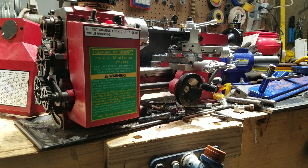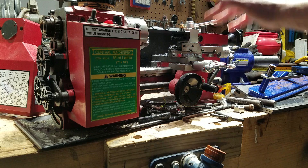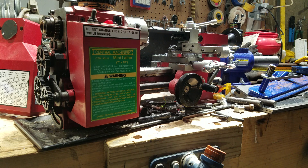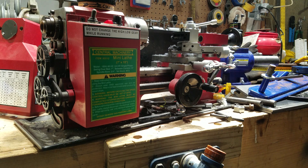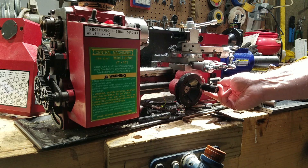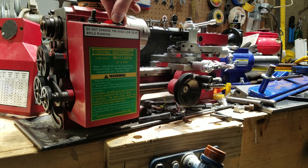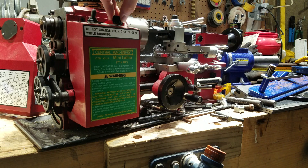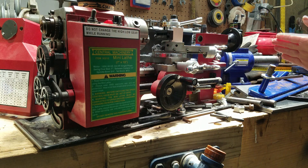When cutting a thread, ideally we need to drive the saddle and slides along the bar at a given rate. We've already set up the gears to make the lead screw turn at a certain speed, but to make the saddle move at that speed we have to engage it — and that's what this lever is for. When I turn the machine on, we get some automated movement.